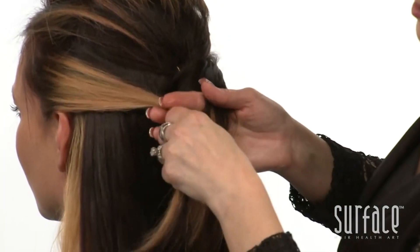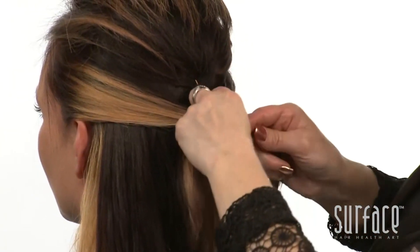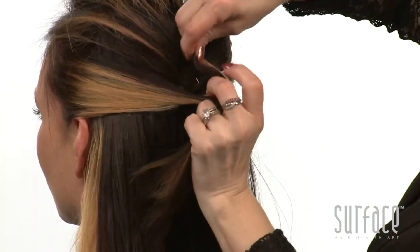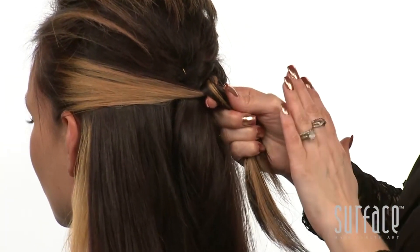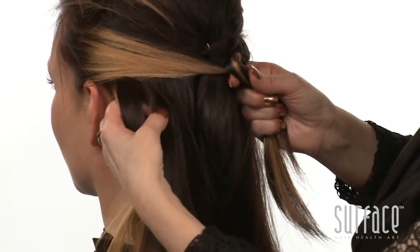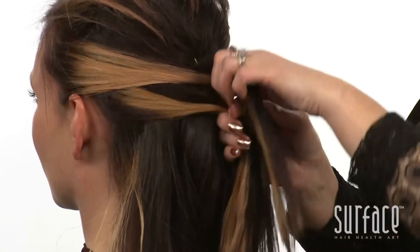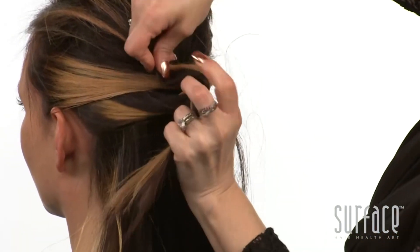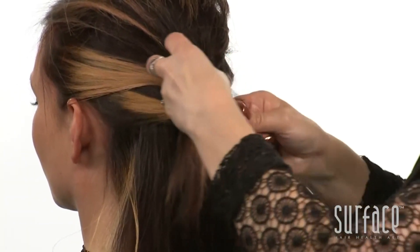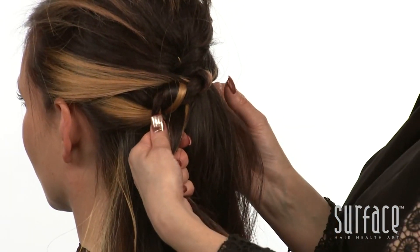We'll work right over the top of our twist, crossing the right side over the left and then tying it just like you would tie your shoe. We'll pass it over to the right hand and pick up on the left. We'll cross right over left just like before, tie it like our shoe, pull tight, pass it over to the left and now pick up on the right.